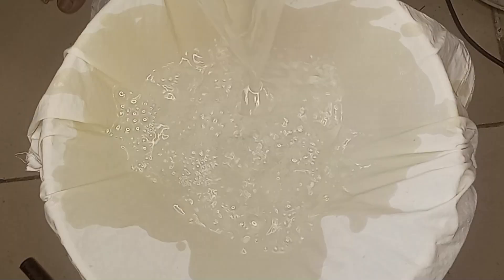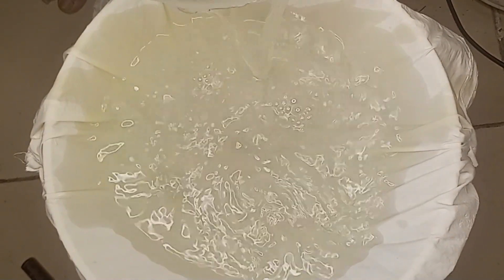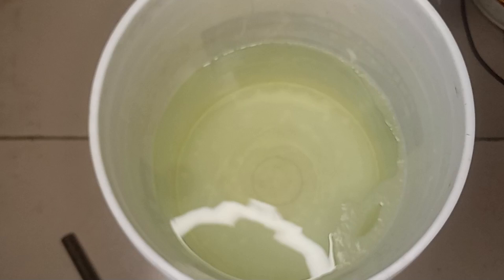Now gently pour the bleach into a clean container, leaving the sediment behind. And that is it — your 10 liters of homemade bleach is ready to use.